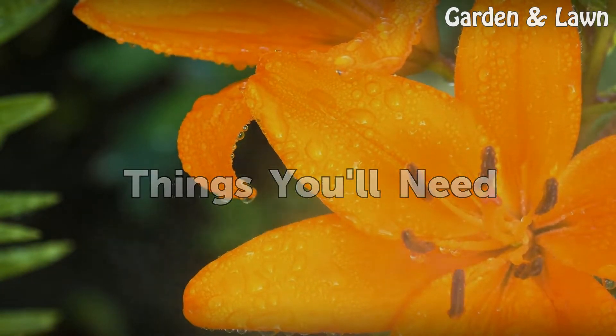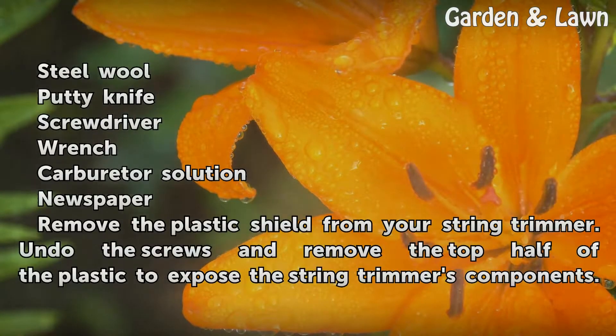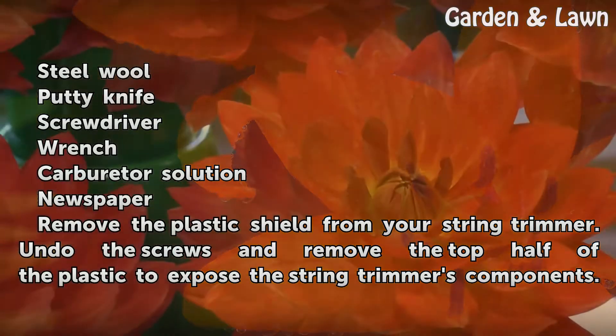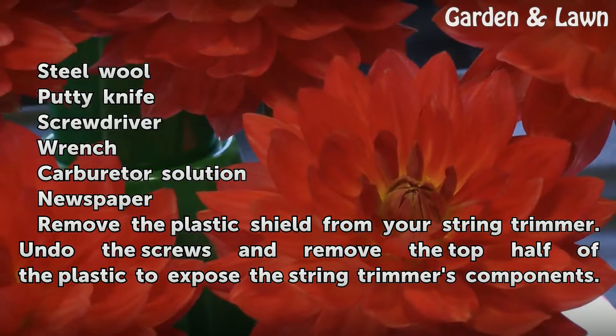Things you will need: steel wool, putty knife, screwdriver, wrench, carburetor solution, and newspaper.